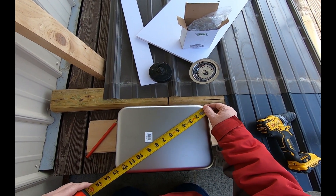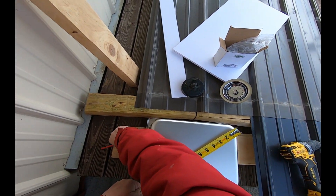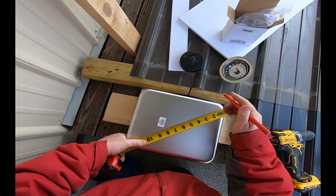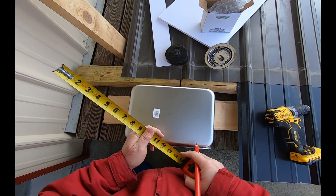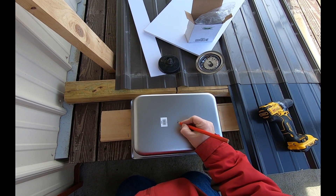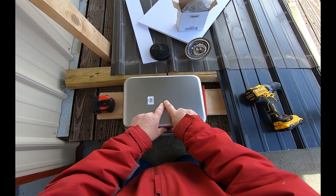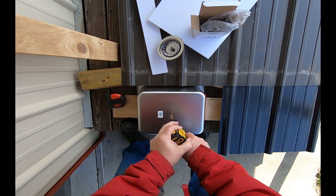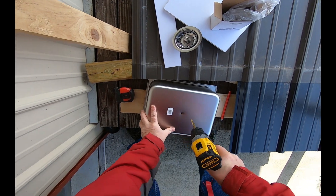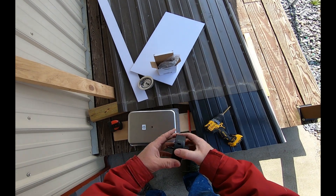Let me go ahead and find the center. We've got 13 inches — that's about six and a half inches each way. So my center is right there, and I'm going to drill a small pilot hole right there. All right, she's through. Now I just hope my hole saw is sharp enough to get through that stainless.